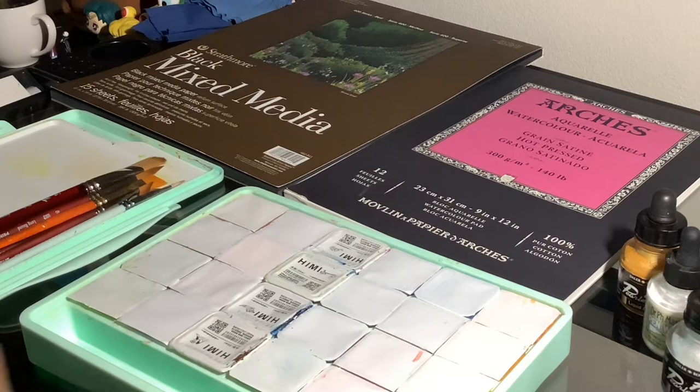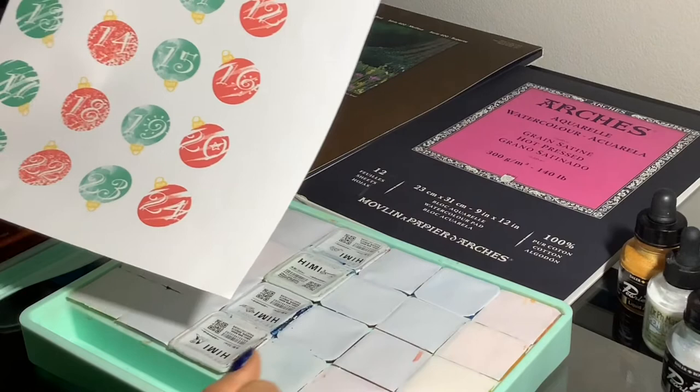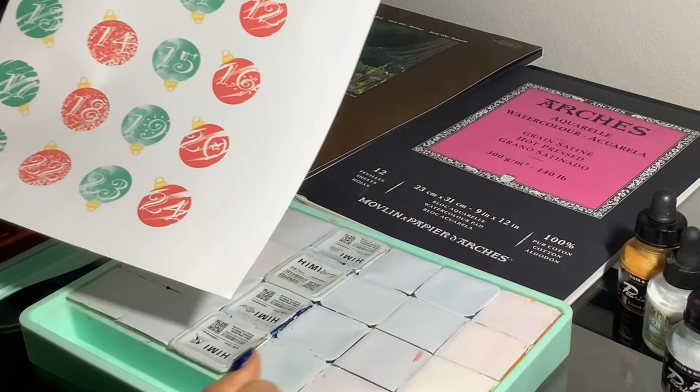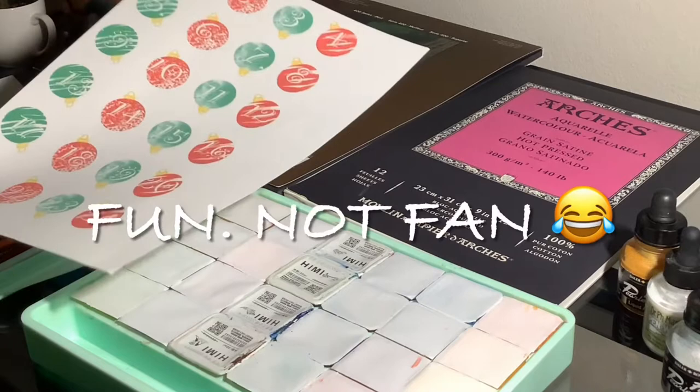Let me also show you — I made these little illustrations on Photoshop, so I will be cutting each one of them. That's where I will need a little bit of extra help. She's going to be gluing each one of them on top of each color, so I don't know exactly which one I'm going to get.